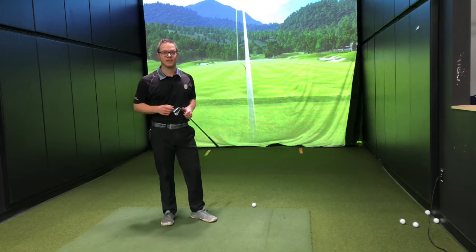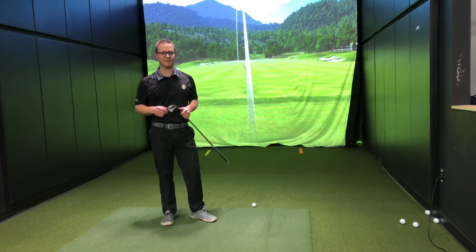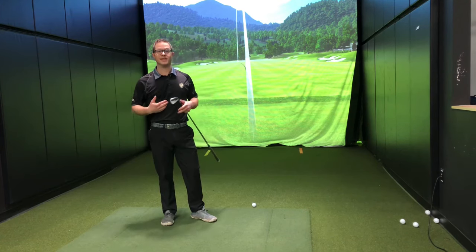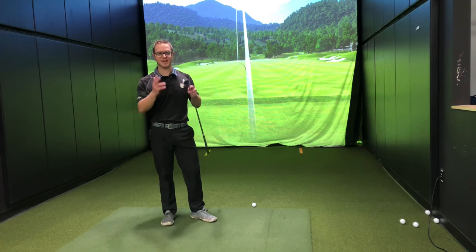My name is Blaine Seitz. I'm a master club fitter at Second Swing in Columbia, Maryland and the owner of the Torshot Golf Academy. Today we're going to take a look at the essential things you need to understand to get the right set of clubs to help you start your game.